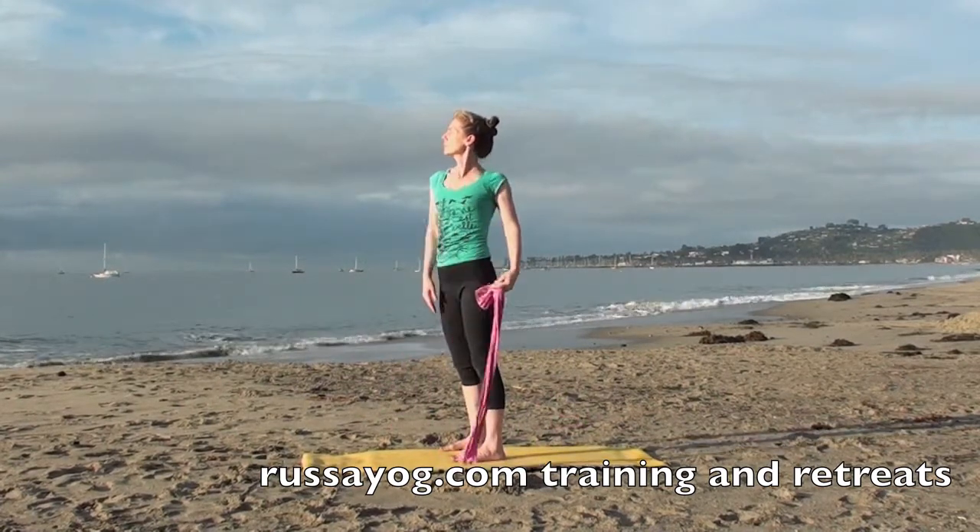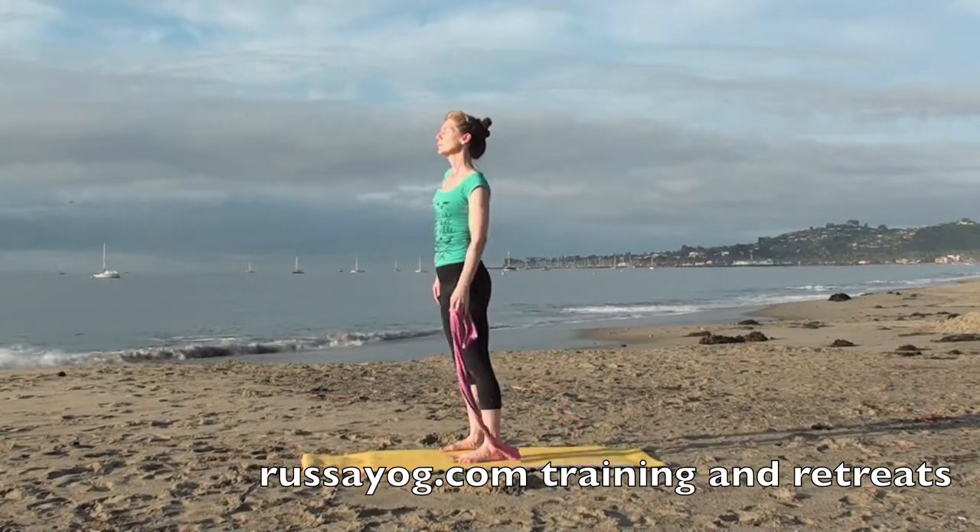Rotate your arms, your wrists, your shoulders. Let go and enjoy.